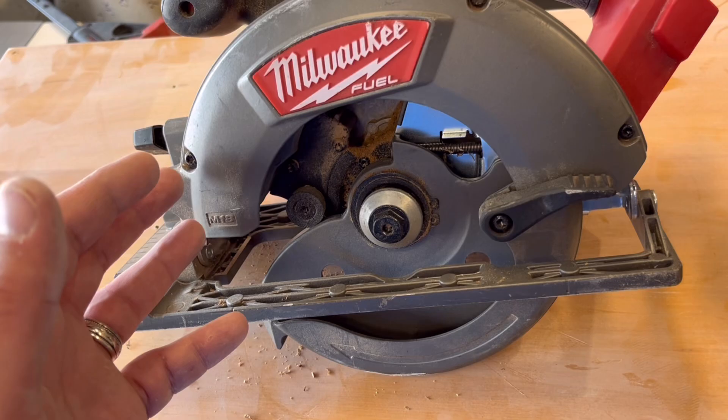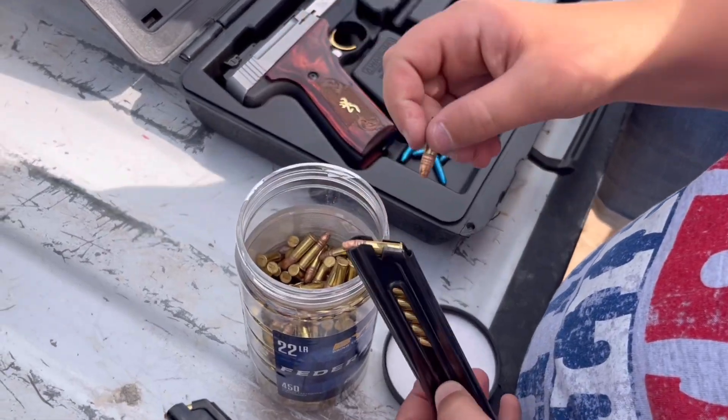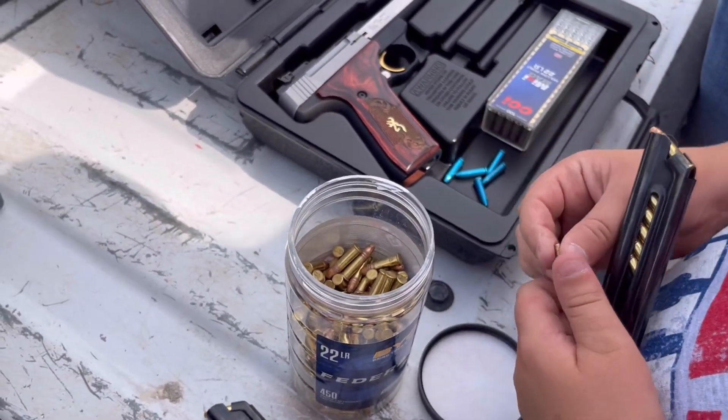I've only got one way that I can test this thing. All right, Bluefish, you got her loaded up? This one is.